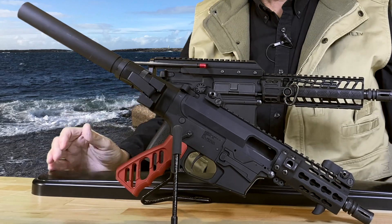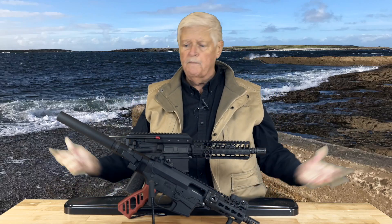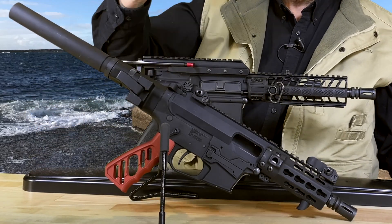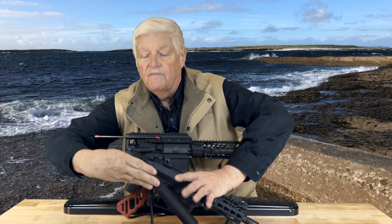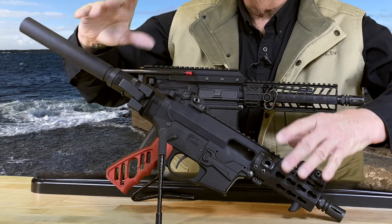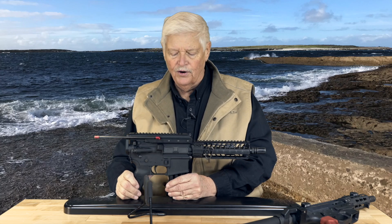I did want to show you briefly a different implementation of a similar concept, and that of course is this guy. The gun itself is a Quarter Circle 10 nine-millimeter AR, but this system is from Deadfoot Arms — maybe five years old. It also replaces the buffer and buffer spring and buffer tube, but does so with a very short buffer tube and a three separate spring system. Basically you have what amounts to a very stubby buffer tube back here. This system has been around long enough to be tried and tested. It's very successful. As soon as the snow stops and the temperature rises above five degrees, we will take this to the range and I'll give you a full range report.